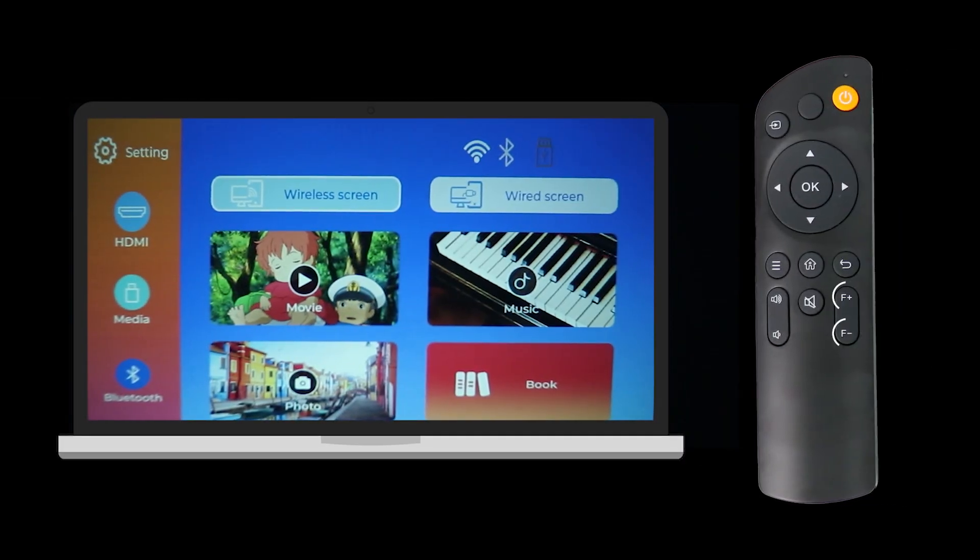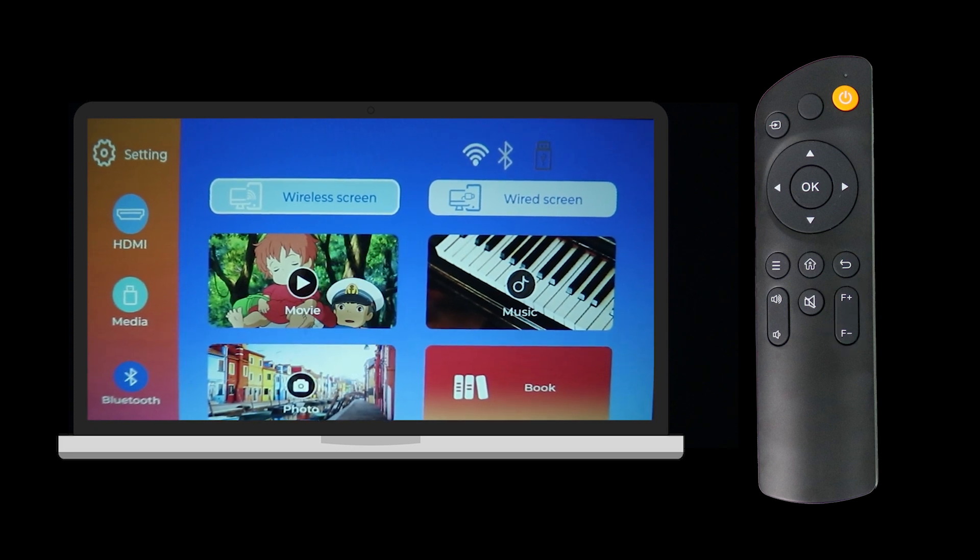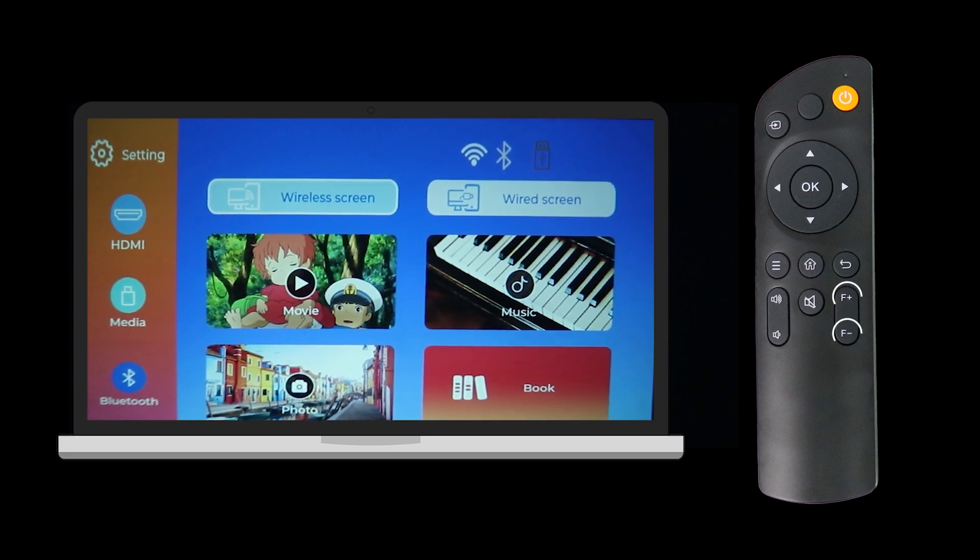To achieve a sharp and clear picture, you need to focus the projector lens with the remote. Press the focus plus and minus buttons on the remote to adjust the focus until the image is crisp and vibrant. This ensures an optimal viewing experience for your content.